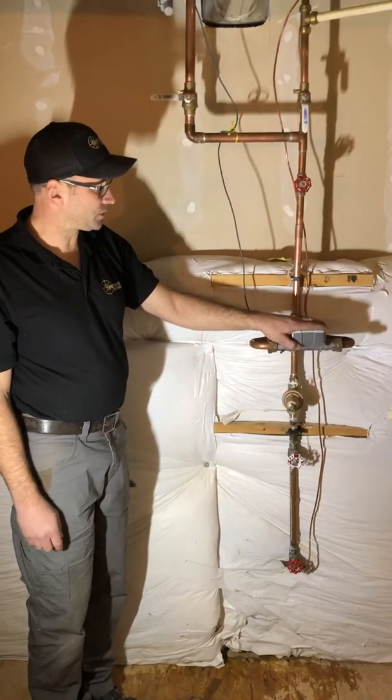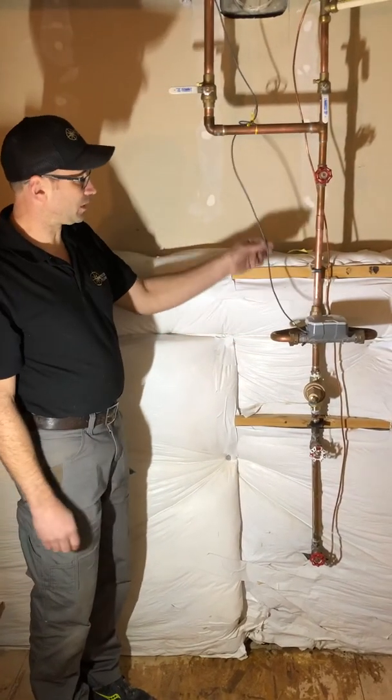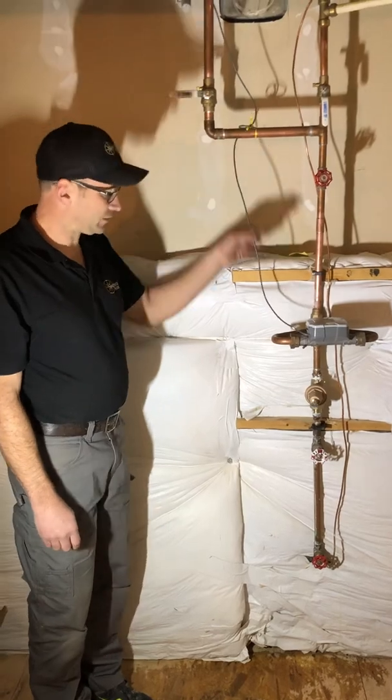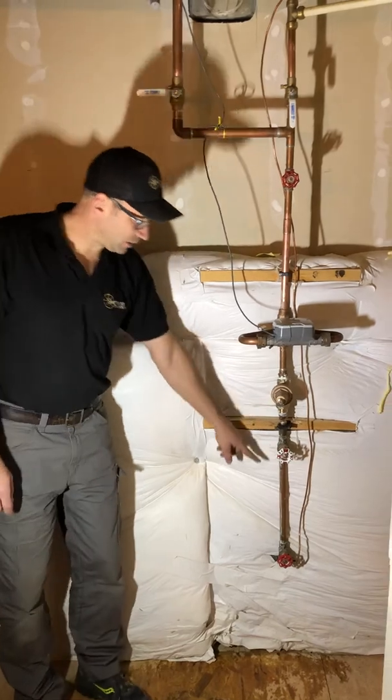Your water meter — what does it do? Basically, the water district uses it to know exactly how much your water bill is going to be. There's usually a tip of a rod that goes up, kind of like an antenna.